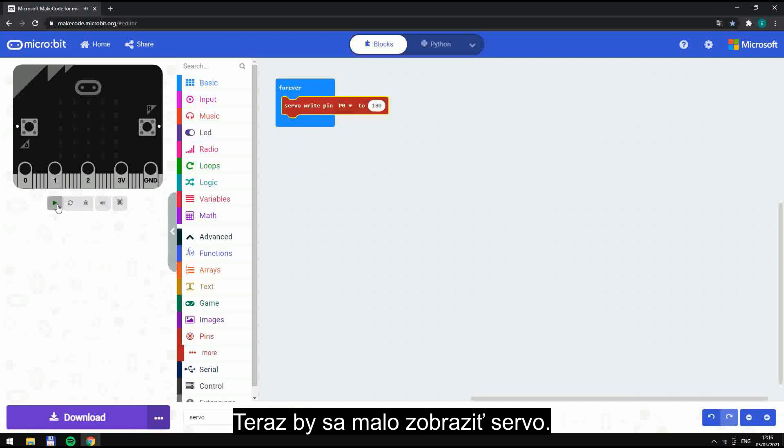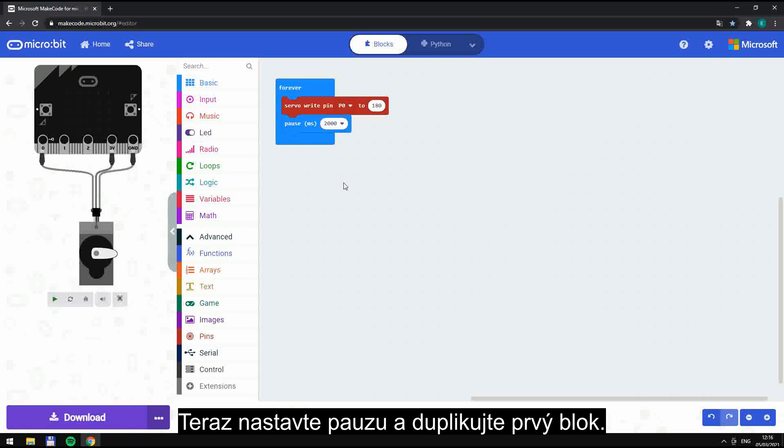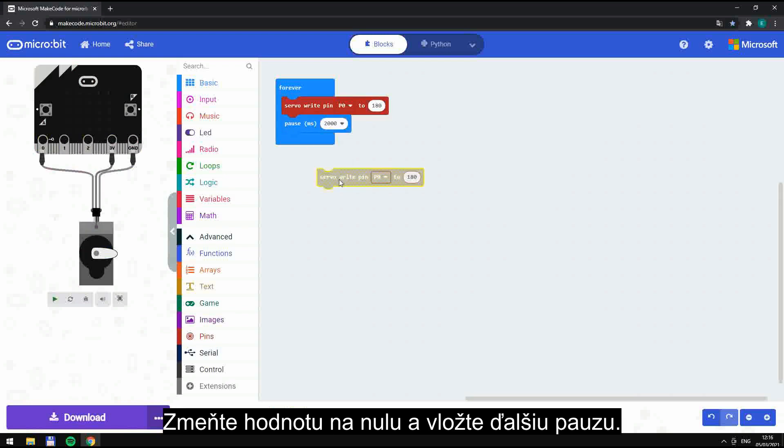Now the servo should show. Now set a pause and duplicate the first block. Change the figure to 0 and put another pause in.